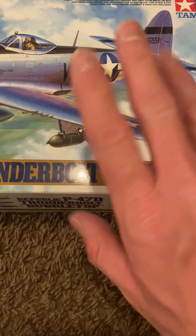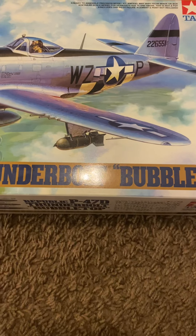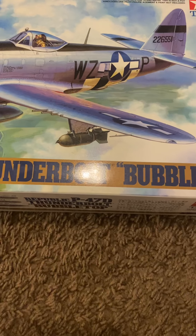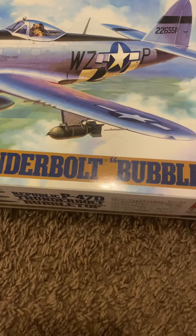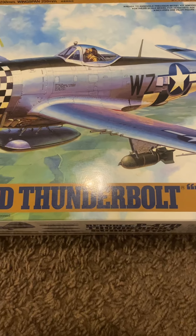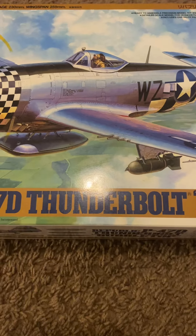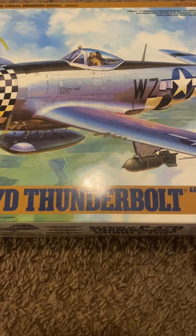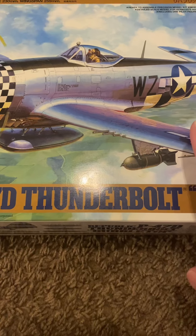I picked up this kit at the local hobby store, about $52. A cute little story about this — I had my youngest daughter with me at the hobby store, and it was between this one and the Razorback P-47.